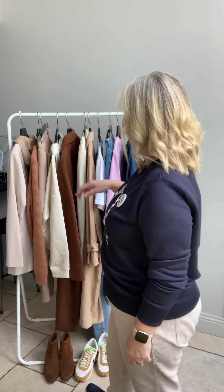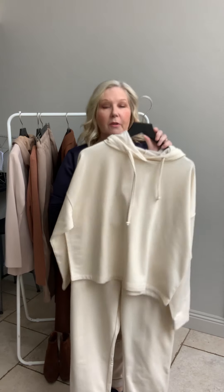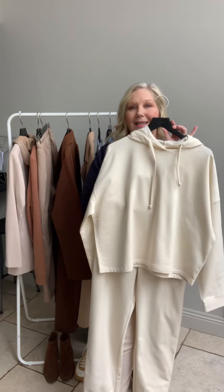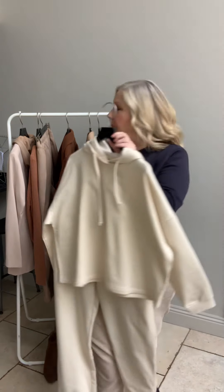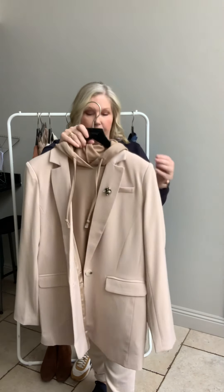I thought I'd follow up from our newsletter where we talked about layering, and take what we're all wearing a lot of at the moment — and that's the loungewear. So I've got these lovely new tracksuit bottoms and top. Obviously you can wear it around the house at home, you can wear it as a set or separately, but I thought I'd show you how you can smarten it up and wear it in a more modern way.